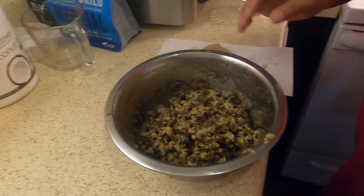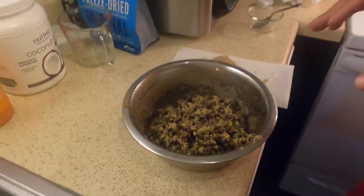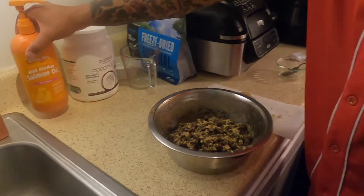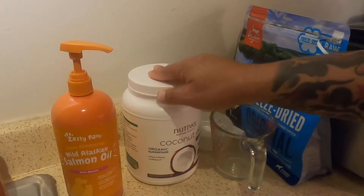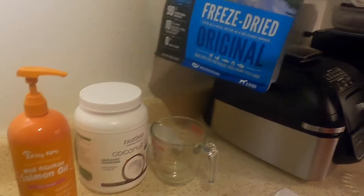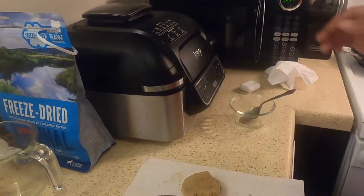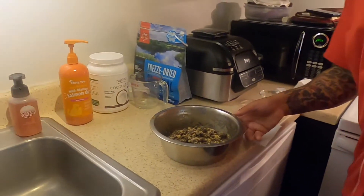That's how we feed her kibble. So to recap: four squirts of salmon oil, one teaspoon of coconut oil, a cup and a half of Victor High Pro Plus, a cup and a half of Orijen Large Breed Puppy, one medallion of the freeze-dried topper, and one egg. That's it.